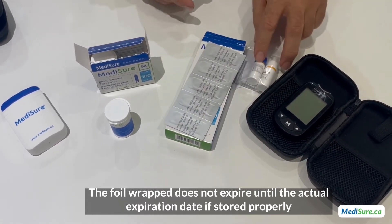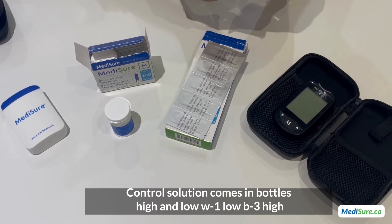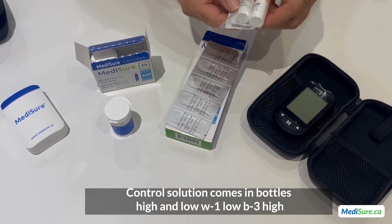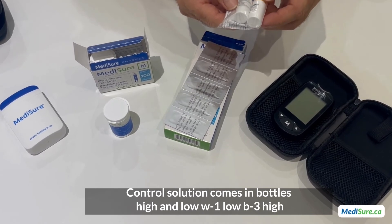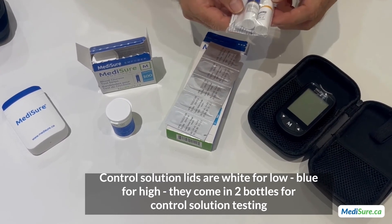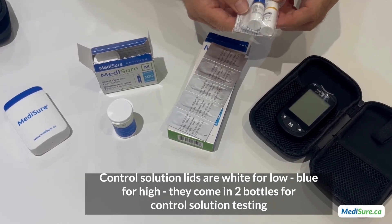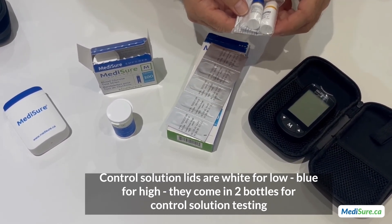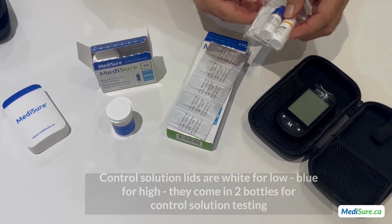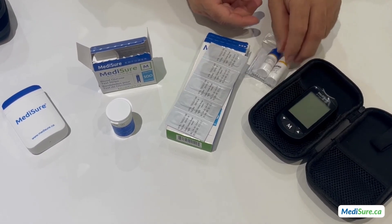The control solution comes in two bottles — a low bottle with a white lid, and a high bottle with a blue lid. These are labeled low B1 and high B3. The control solution comes in two bottles for use in control solution testing.